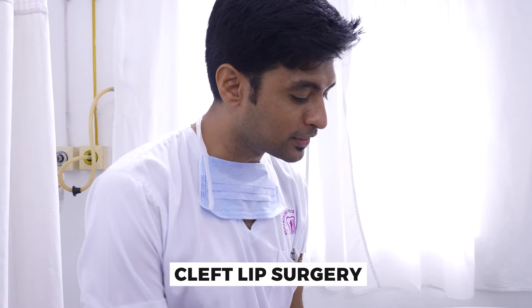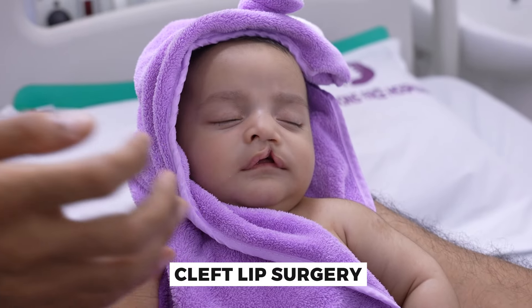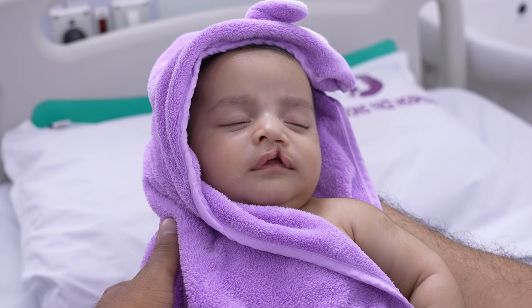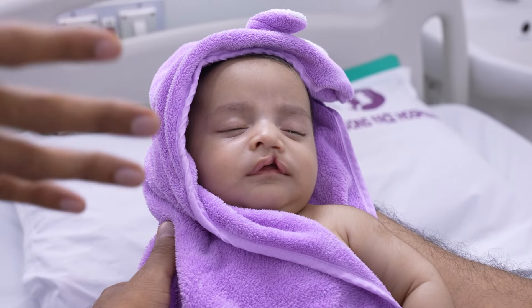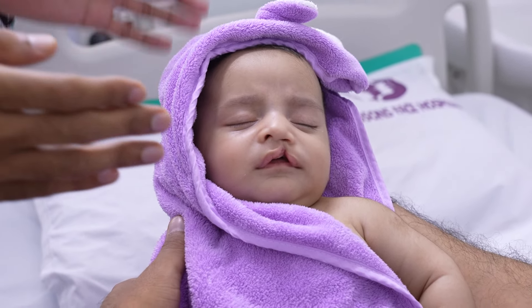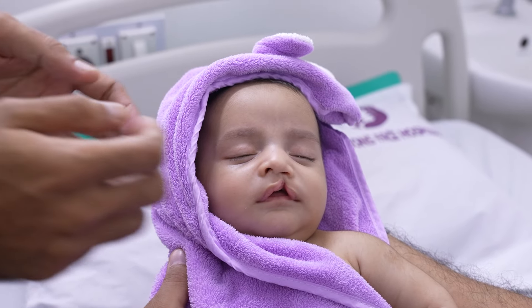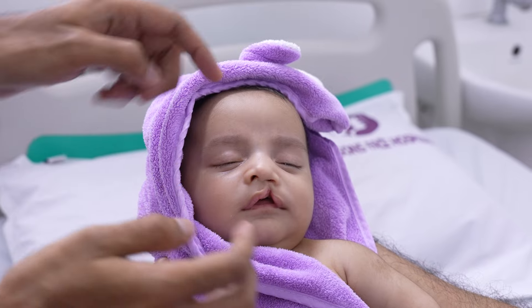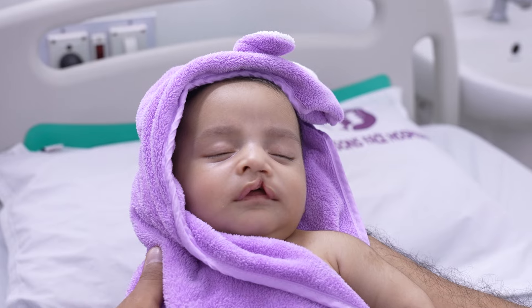So we have got this baby with us today. He's just three months old. The diagnosis is the baby has a left incomplete cleft lip — the defect is not extending to the palate, and the palate is intact, so it's just an incomplete left lip. We'll be doing Miller's modified cheiloplasty to correct this defect, and at the same time we'll be addressing the nose — a cheilorhinoplasty procedure.